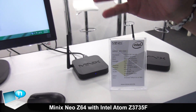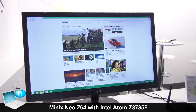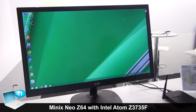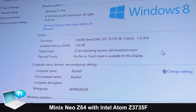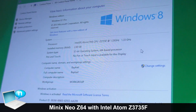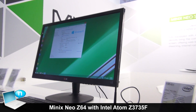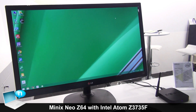Here we've installed Windows 8.1 on our demo at the exhibition. This isn't an RT version — this is a full OS. So you can really use the Z64 as a full-fledged Windows PC. It has an exceptionally small form factor but it's capable of handling most users' demands.